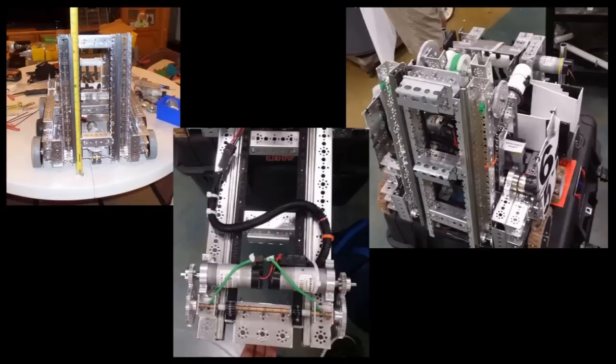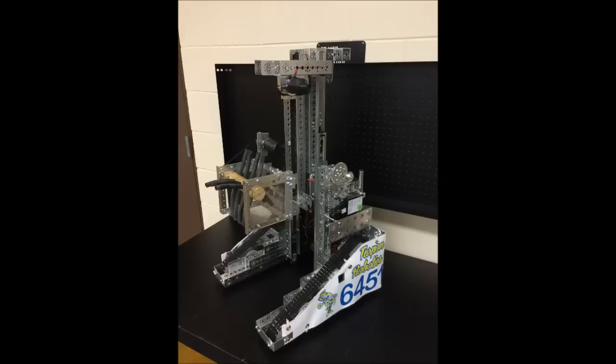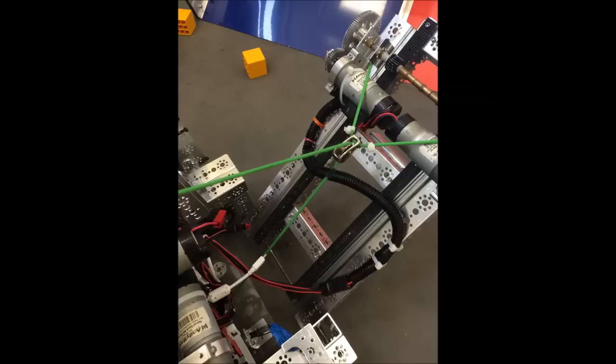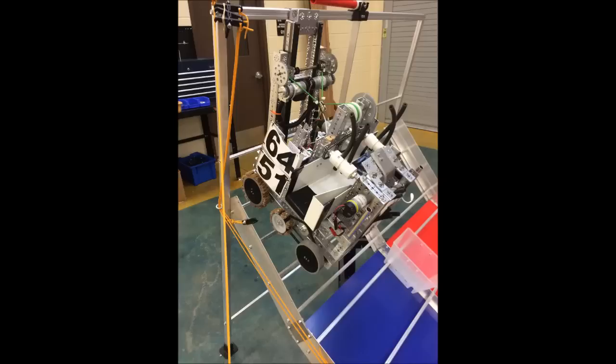Our lift works with a 2-to-1 for torque, 2-motor linear track system, like our recent robot in Block Party, but we have made it more advanced by making it more lightweight with half-cut C-channels. A loop of string is attached to the base of our robot and tied to a pulley on a 2-to-1 for torque with one motor to collapse the robot and be able to hang on the bar completely.